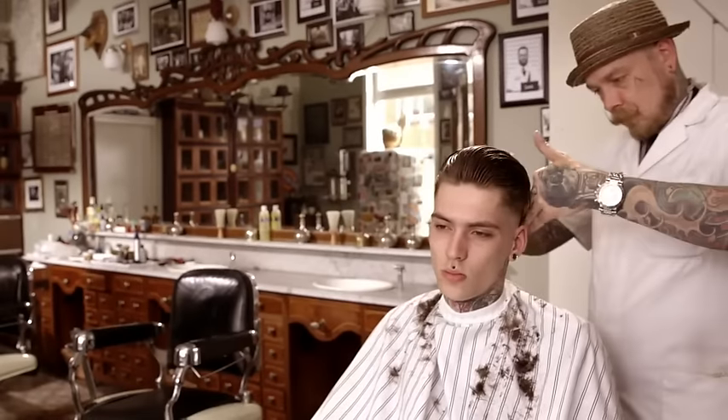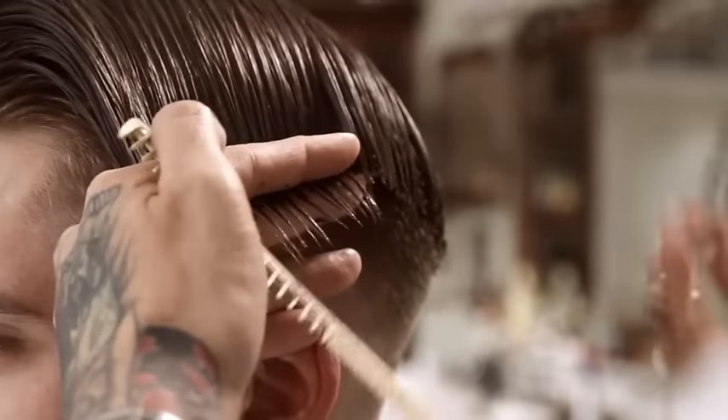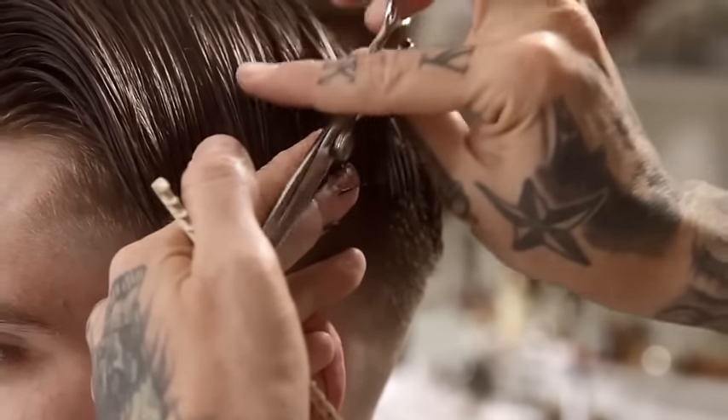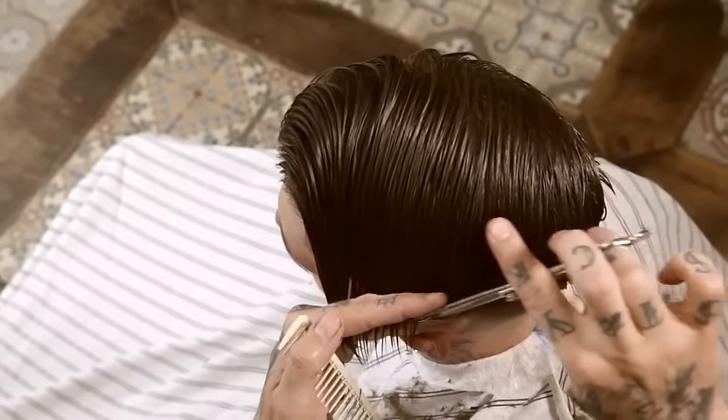Transition into the top horizontally using a straight shear with the baseline as the guide. Over-direct the front to maintain its length.